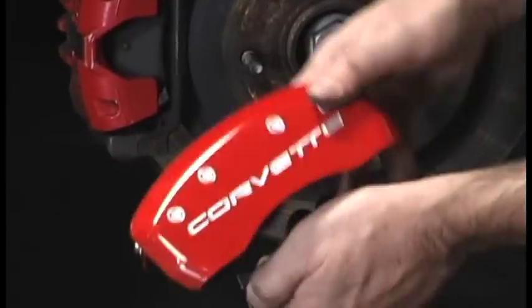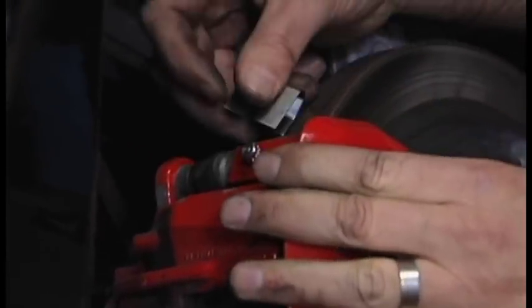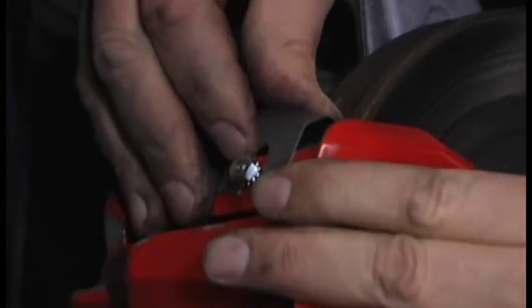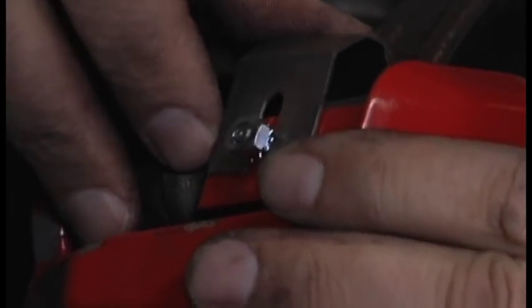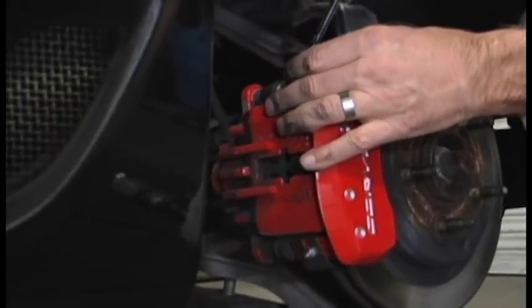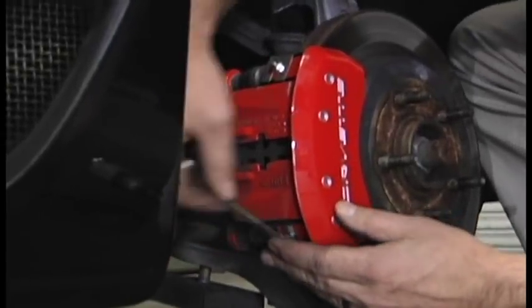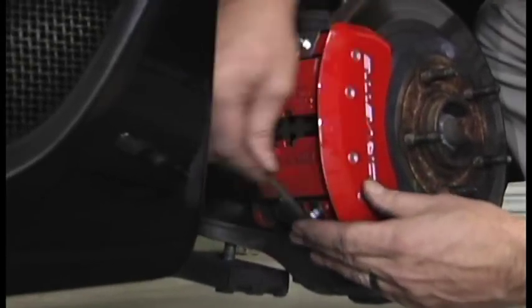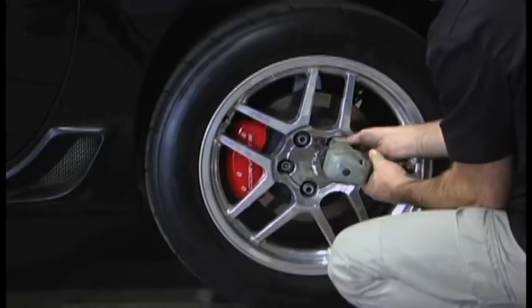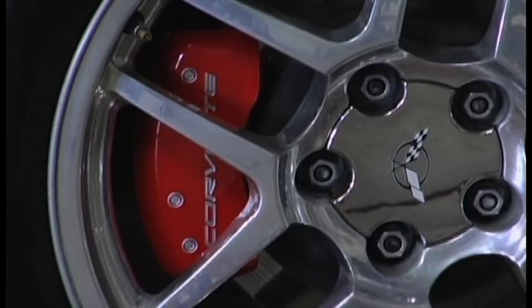Clips come in a baggie — they're marked front and rear. Put the clip on between the caliper and the rotor. Torque to 16 to 20 inch pounds. We're looking for clearance, and that looks good.